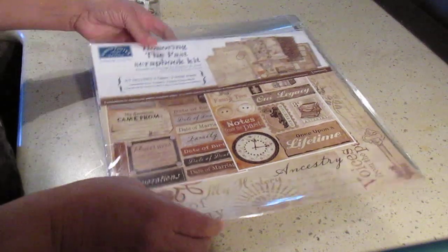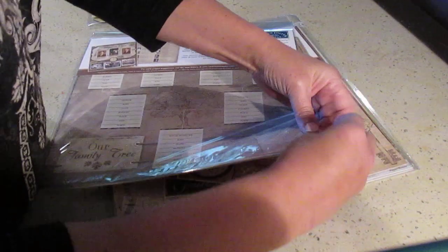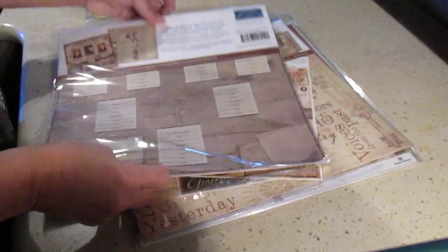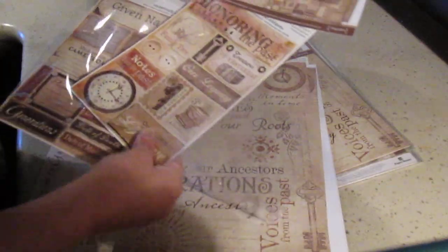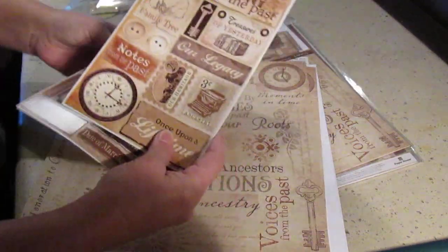I also bought this Honoring the Past scrapbooking kit from Karen Foster. I'm going to open it — I haven't opened it yet, so I just want to show you what it looks like. They have eight sheets of paper and two sticker sheets.